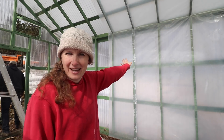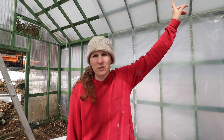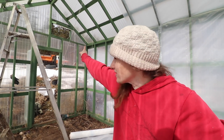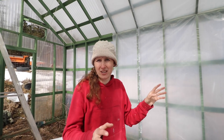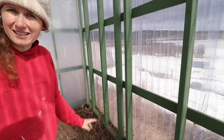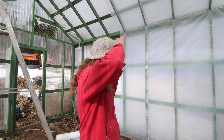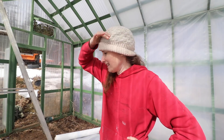We have this side all done and it's already warmer in here, which is very exciting. We do have the vents on either side plus the door. We were talking about potentially putting another vent in on this side if it gets too hot, but I think it's going to be okay. I have no doubt that once we put a heater in here, we'll be able to keep it above freezing at night.